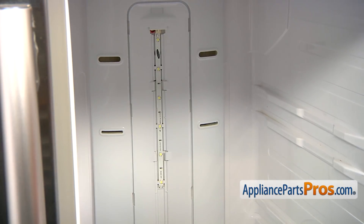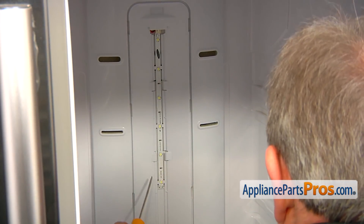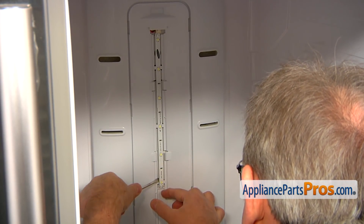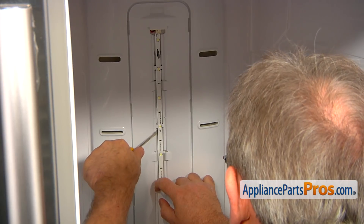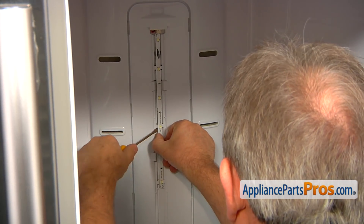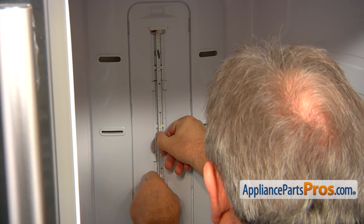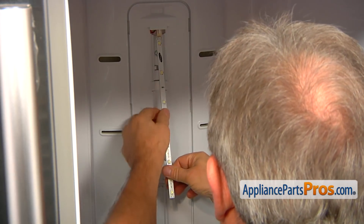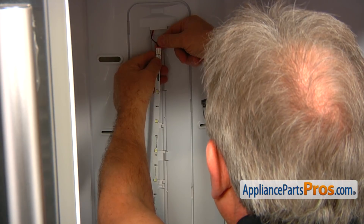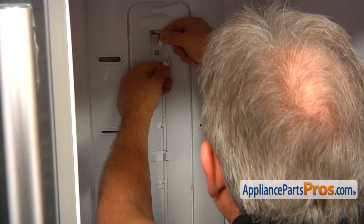Our next step would be removal of this LED light strip. I'm going to use the flat blade screwdriver and pry this off slowly and carefully, take it out, pull it down a little bit, and disconnect the plug on the top. Push down the locking tab and pull it apart.